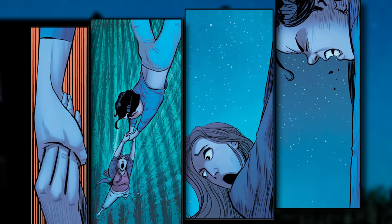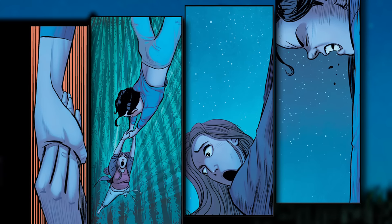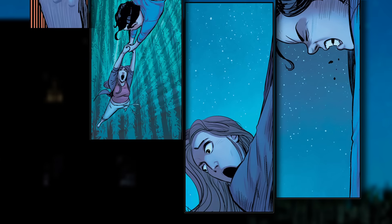And you mentioned that he's going to start figuring out his powers. Can you tell us what powers we're going to see him experience in the first issue? Flight. He just starts taking off at the oddest times, and they're constantly trying to grab him and bring him back down to earth.